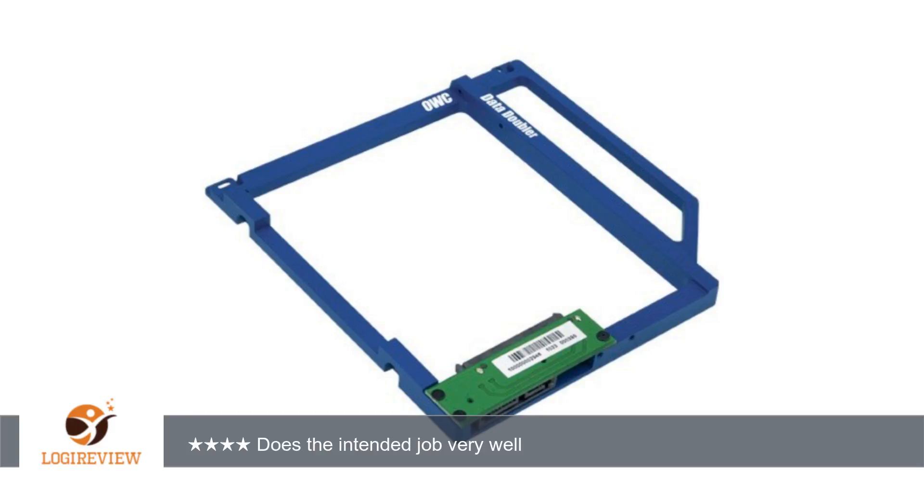I considered some of the cheaper options available here on Amazon, and ultimately decided that the OWC product looked better engineered. I can't say if that assumption was true or false as I haven't tried the other products. I can say that the OWC Data Doubler is a solid piece.